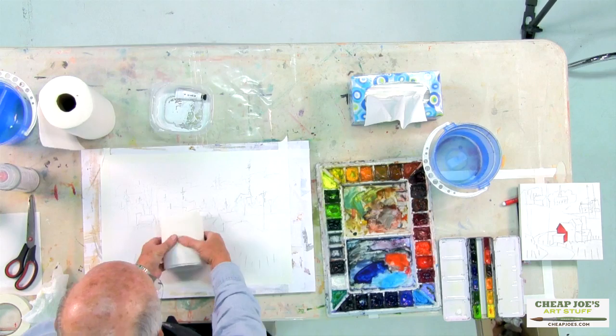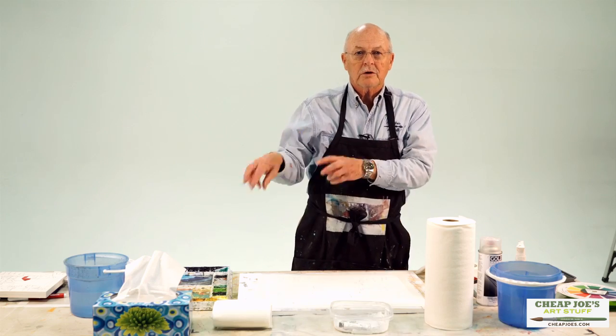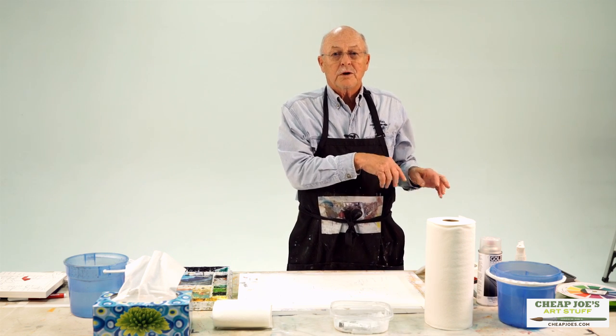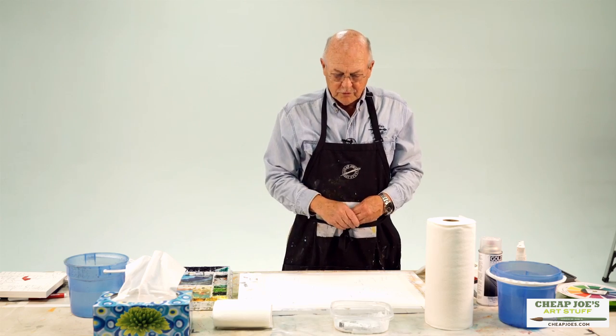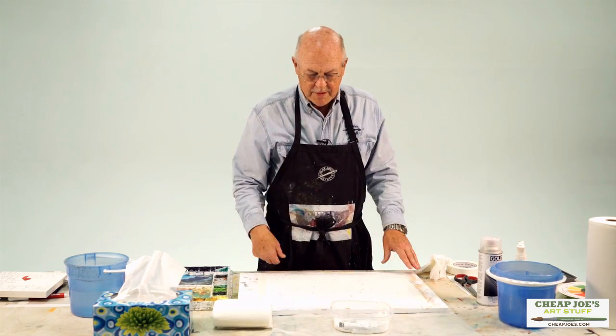Then I'll mash it flat and that becomes my blotter, because watercolor is color and water. Too much water and not enough color, or too much color and no water and it's too thick and doesn't work. So we have to reach that happy medium and that's how we do it with the blotter.